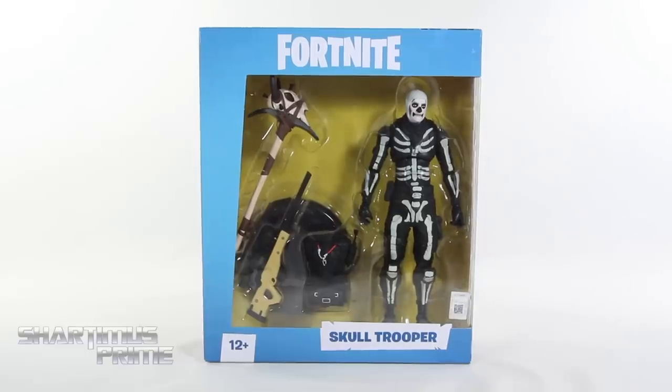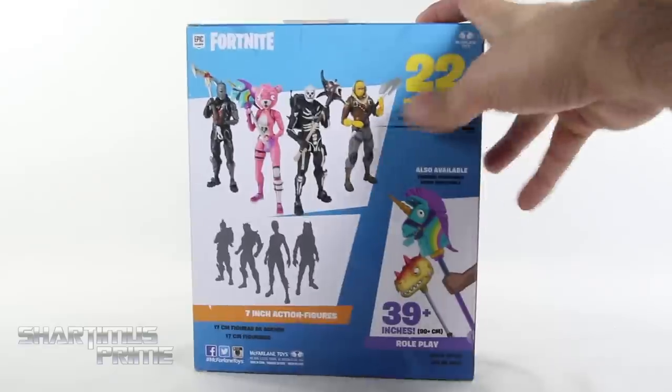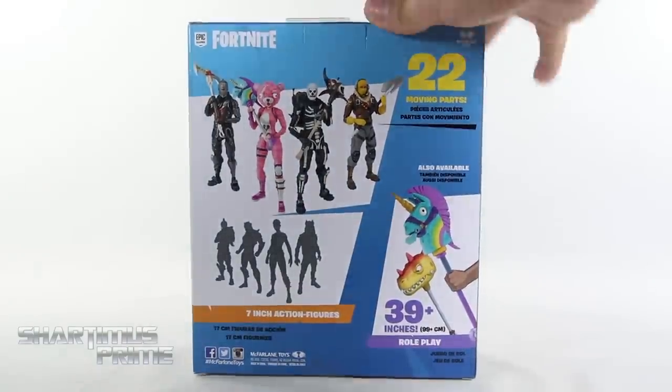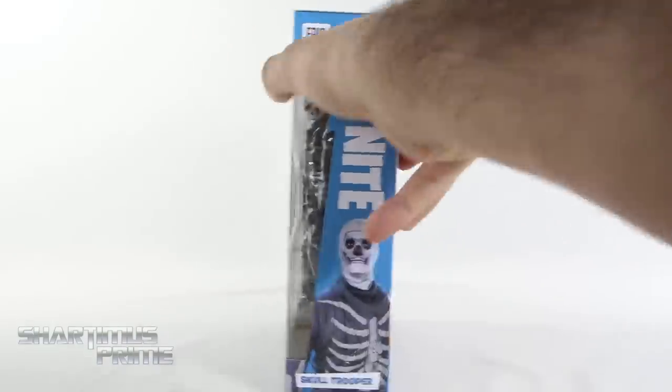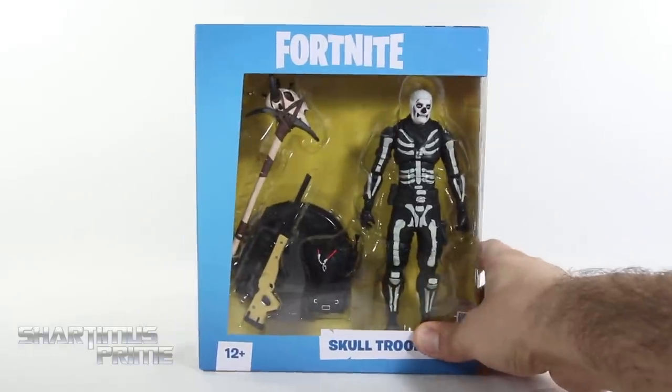Anyway, I think these figures look very cool and I'm gonna keep reviewing them. On the side you can see a nice image of the Skull Trooper, and then on the back you can see the rest of the wave right over there. There are some role-play items that you can get, and then on the side you can see the Skull Trooper again — Fortnite Skull Trooper — and not much more at the bottom. So let's crack this thing open.